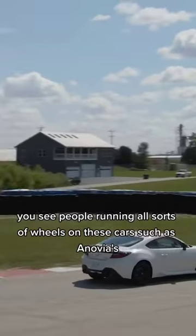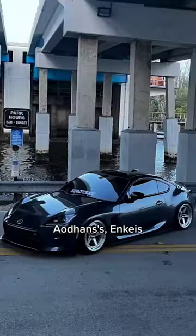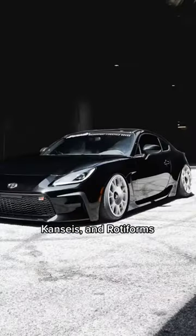Just like with the previous generation, you see people running all sorts of wheels on these cars, such as Anovias, Adahans, Enkis, Kanzai's, and Rotiforms.